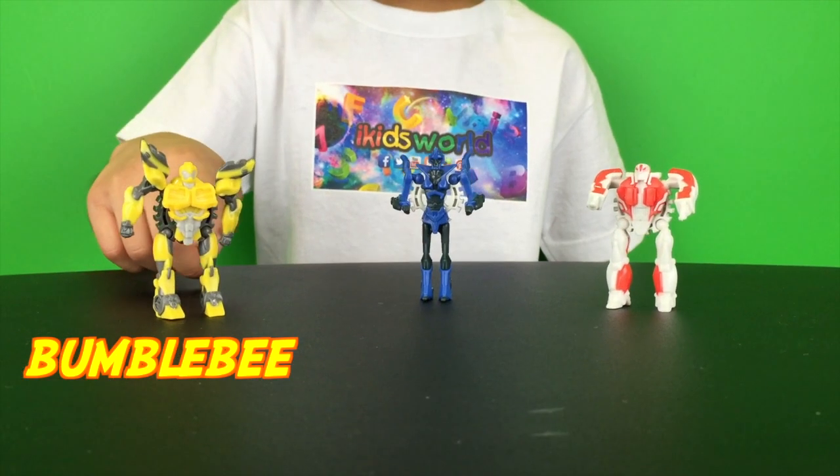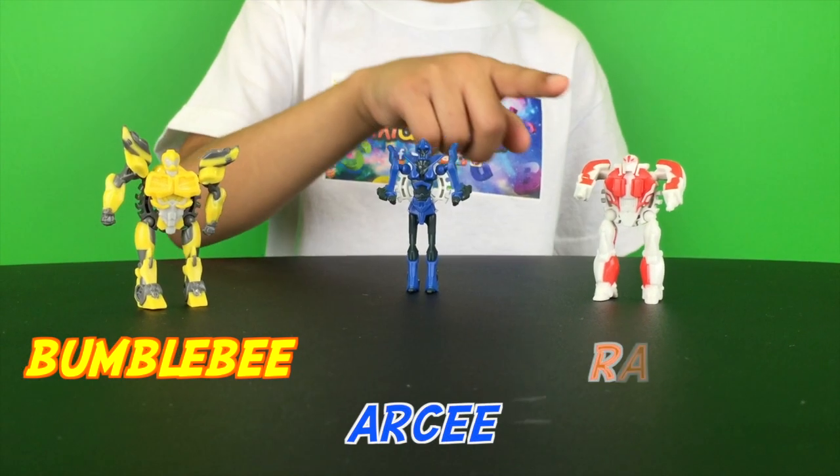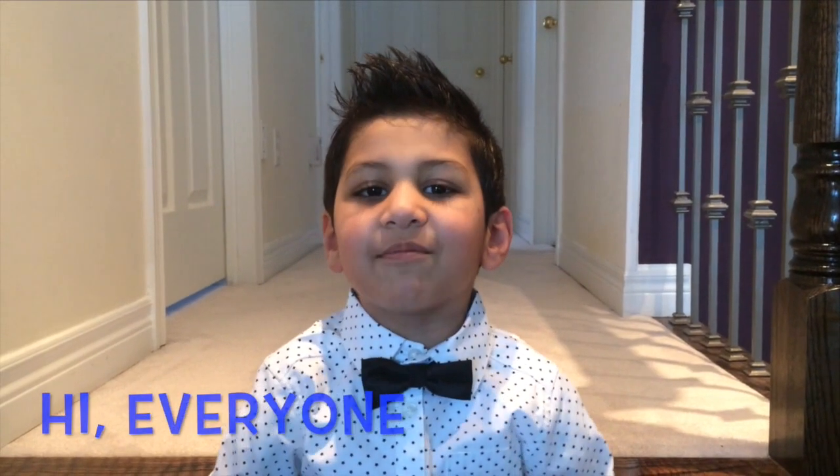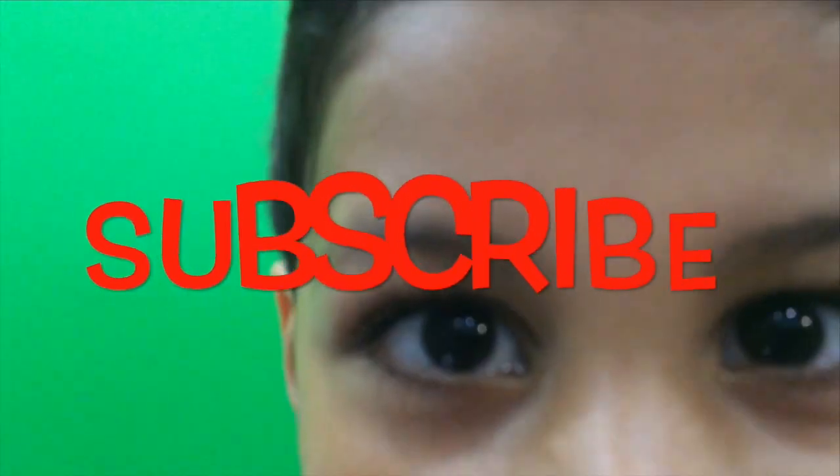This is Bumblebee, this is Arcee, this is Ratchet. You want any more? Hi everyone, I'm Zayt from My Kid Girl. Don't forget to subscribe.